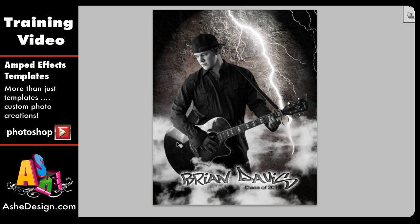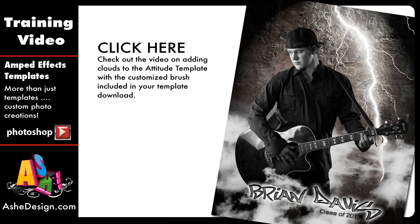I just love this Attitude Template — it's perfect for seniors and sports. We also have our Amped Effects templates in a wide range of designs to fit all of your images, so make sure you check those out. Each of our Amped Effects also comes with customized brushes so you can go back in and add smoke or clouds to the template. In just a minute, I'm going to show you how you can do that as well.